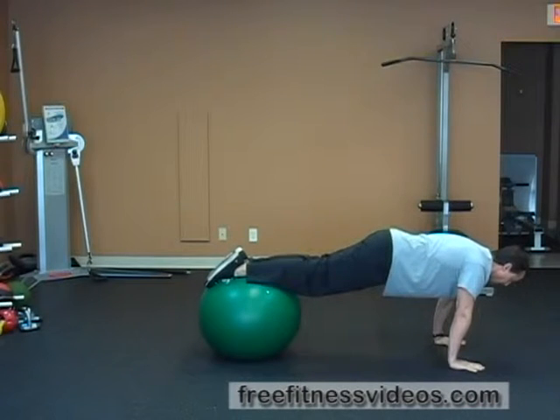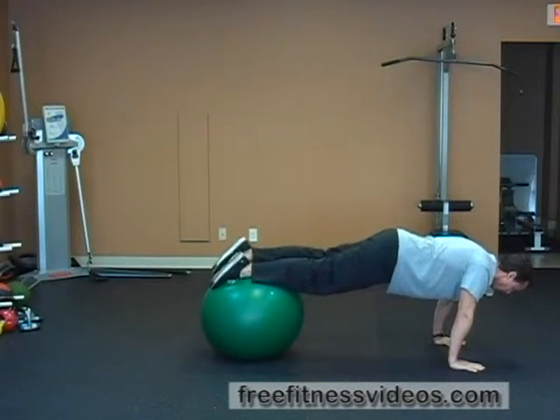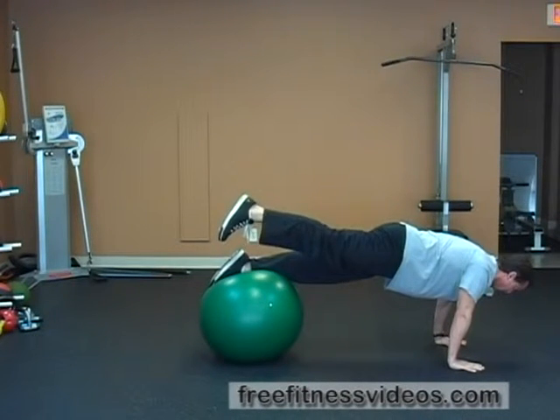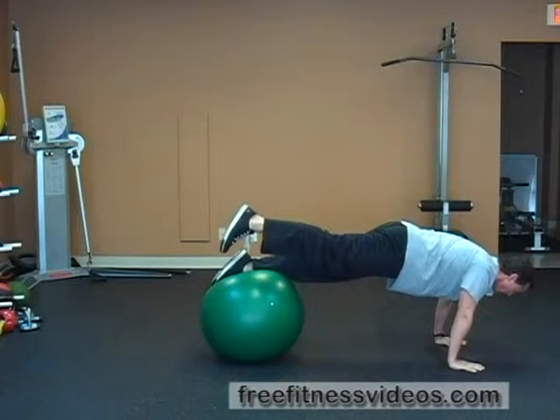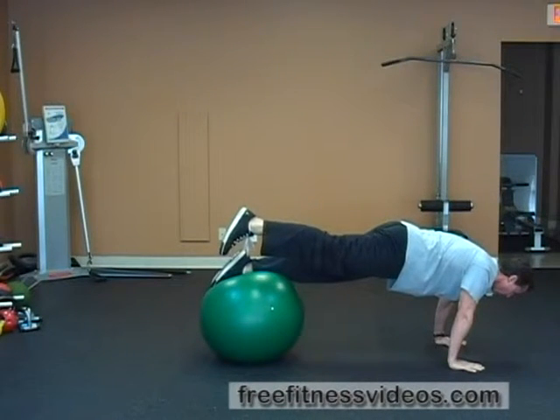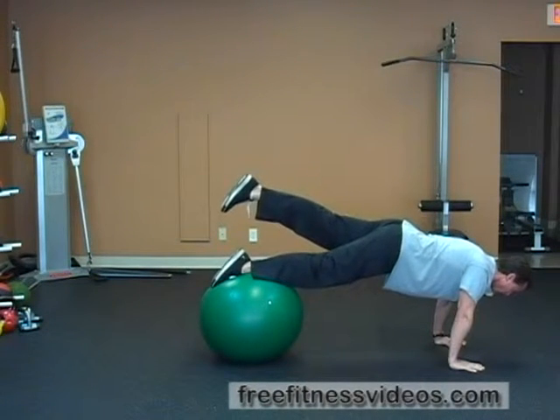So I'm in a nice plank position. My torso is parallel to the ground, hands beneath my shoulders. I'm going to lift one leg up in the air. Keep your hips motionless as best you can and square. Hold that for about a 5 to 10 count, or whatever time you want to challenge yourself with. Then you're going to switch and go to the other side.